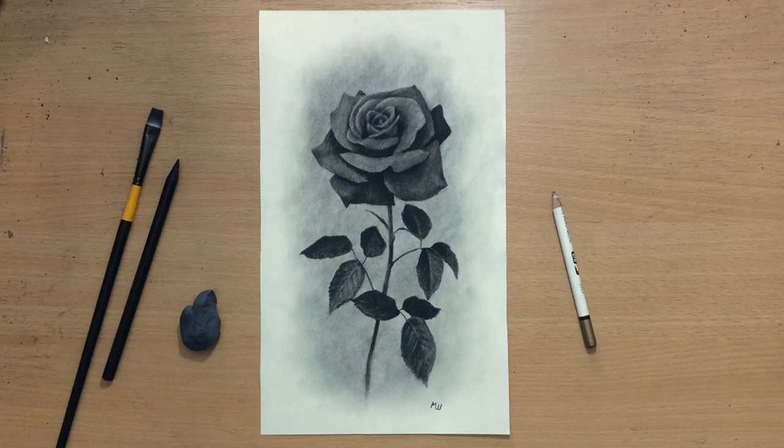Hello, welcome to my channel. I'm going to do this nice little vignette of a rose in charcoal. I'm going to use woodless charcoal pencils, and if you want to see the full-length video you should check out my Patreon.